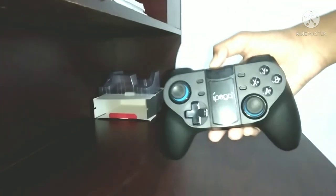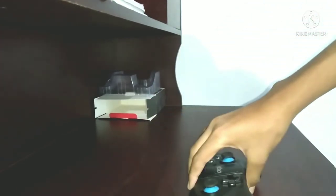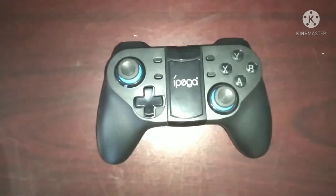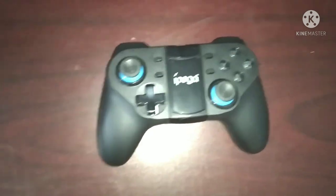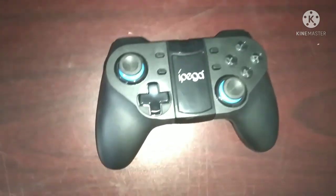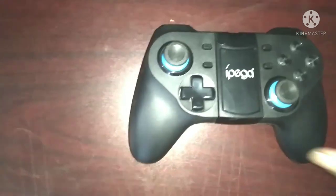This gaming controller costs 2,000, so you can get it for the same amount of money. This is a reasonably priced gaming controller.